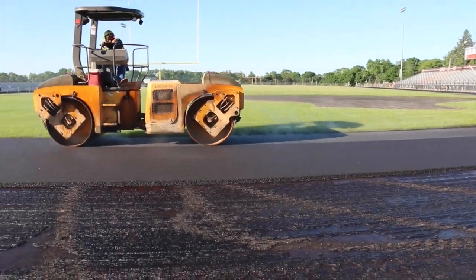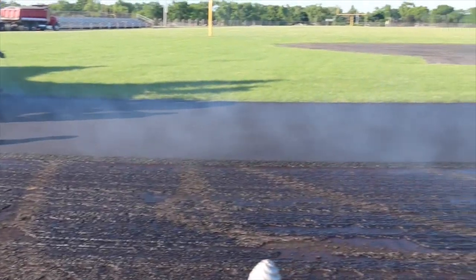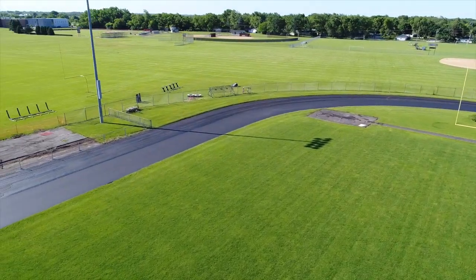So for 14 days this will sit here and cure. It'll go through the curing process, and then the rubber process will start, which is a four-part process.